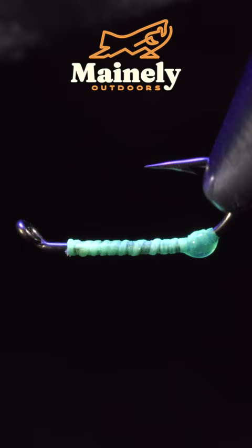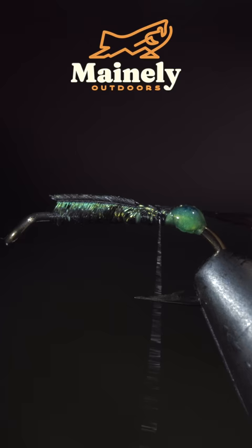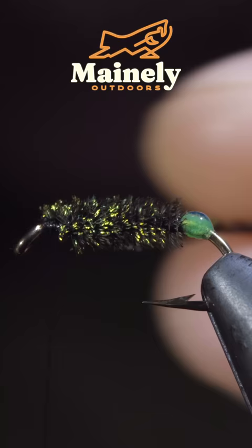We'll now switch our thread out to a black Vivos, secure it to the hook shank, and snap the excess free. We'll grab some peacock curl, select a single strand and secure it to the hook shank. We'll then begin wrapping the peacock up the hook shank until we reach our thread, secure it, and snip the excess free.